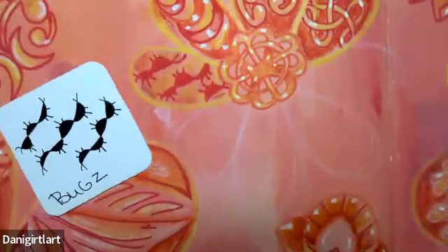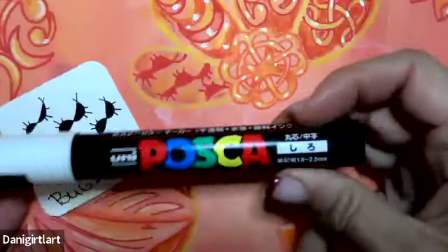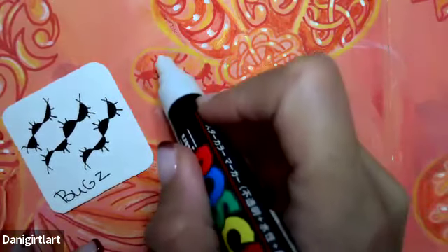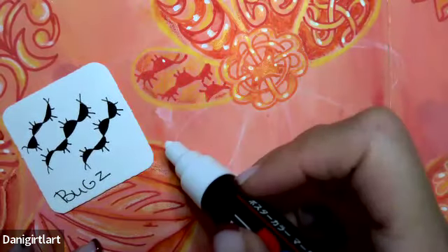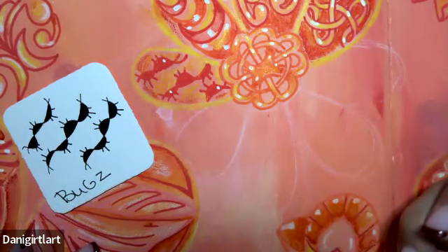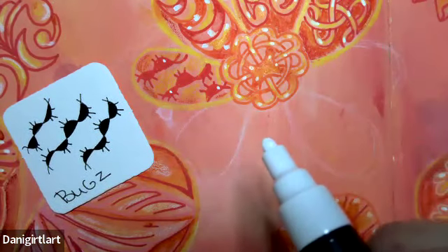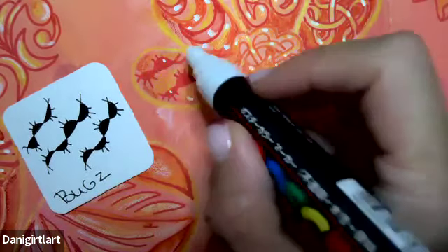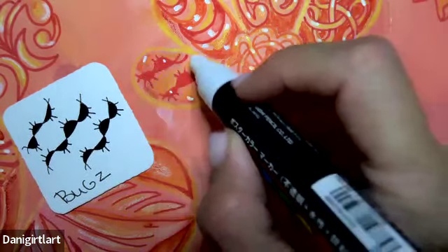I'll add some of that in — maybe even a little bit of yellow for highlights. And then I'll take my white Posca paint marker and add a few little highlights. I feel like maybe I'll put a little dot on just a couple of them — it's too much to have it on all. And they start looking more like crabs running across the beach than a bug.